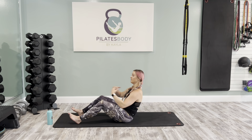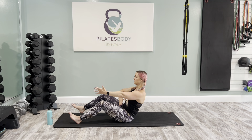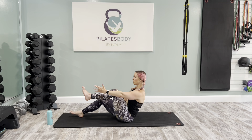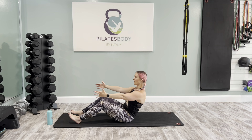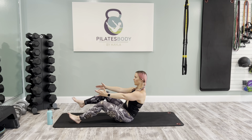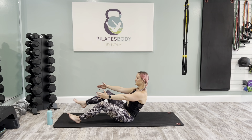Now add a leg lift. Breath in, and as you exhale, bring the right knee into tabletop. Inhale, be intentional about lifting the leg up. Change to the left from your center. Inhale to lower, exhale to lift, inhale to lower, exhale to lift. We're here for four, three, two, and last one left.